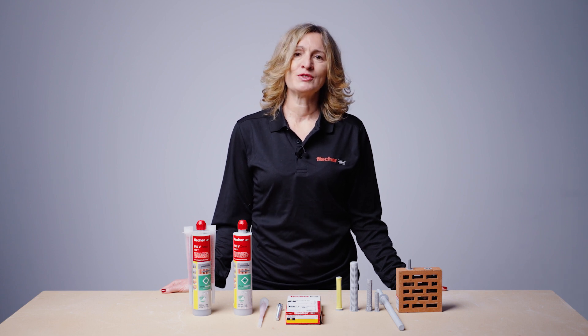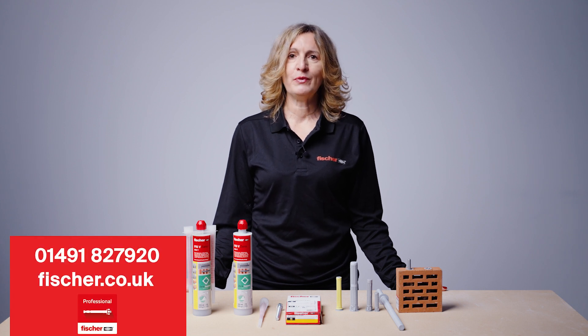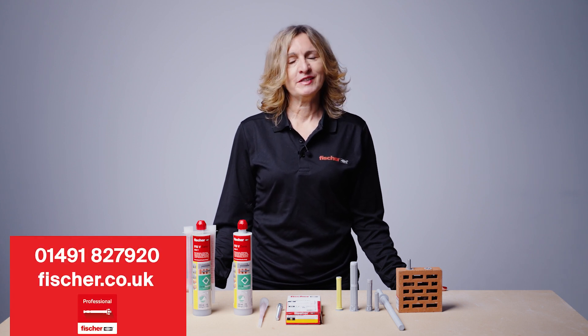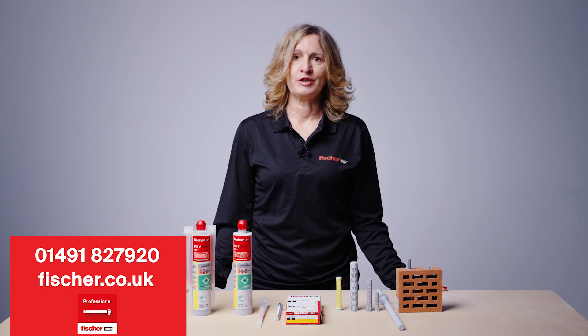For any further details or assistance, contact Fischer Technical Helpline on 01491 827920, visit our website at fischer.co.uk, or download the Fischer Professional App.